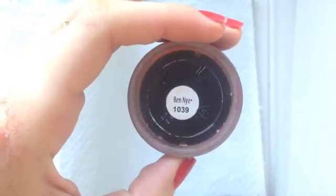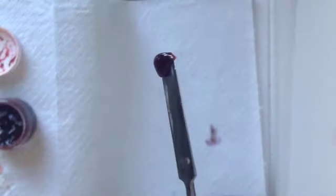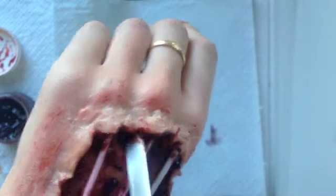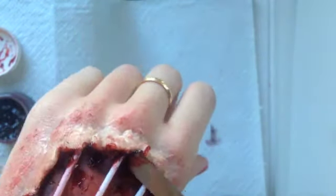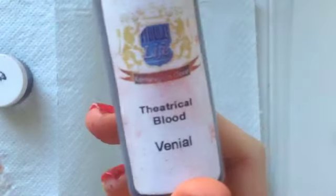Then I'm taking this Ben Nye fresh scab blood — as you can see it's a very thick and gelatinous consistency, which is great for doing clots or very fresh wounds. I'm going to put that around the tips and ends of the bones and also clot it randomly inside the wound itself.